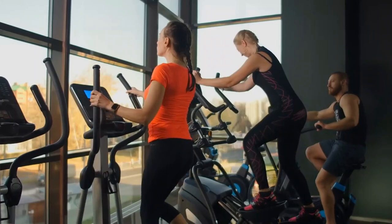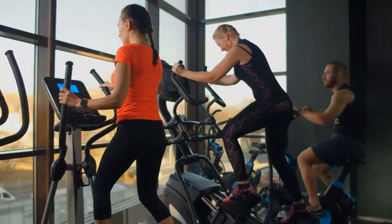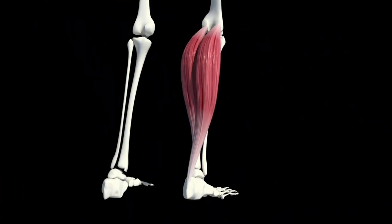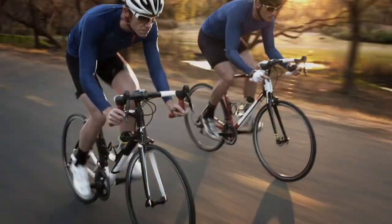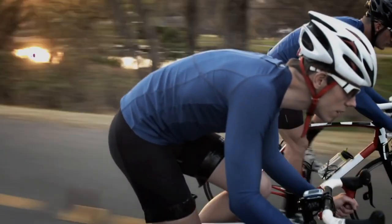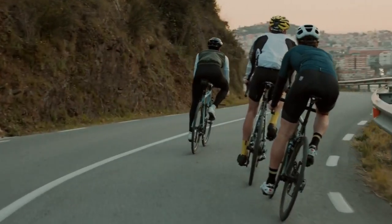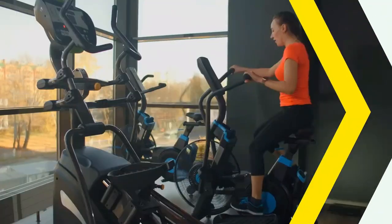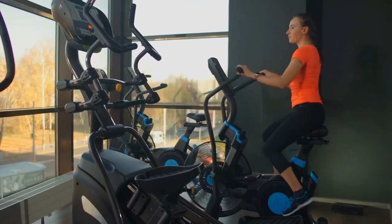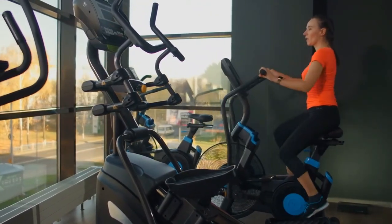Cycling engages various muscle groups, especially those in the lower body. Leg muscles such as quadriceps, hamstrings, gluteal muscles, and calves play a significant role during cycling. Strengthening these muscles supports joint stability and overall function without overstressing the joints themselves. The repetitive motion of cycling helps lubricate the joints. As you pedal, synovial fluid circulates within the joint capsules.